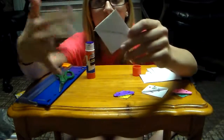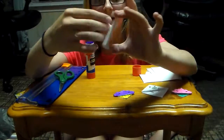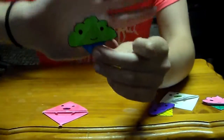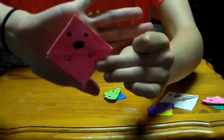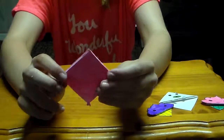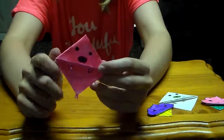Once the glue dries, you can decorate it however you want and then use it. I'm going to make a few more different sizes and shapes and come back when I'm done. We're back — I made another little green cupcake and a little pink seal. These are really easy to make, just a little bit of folding and markers and stuff. That's all for today, thanks for watching.